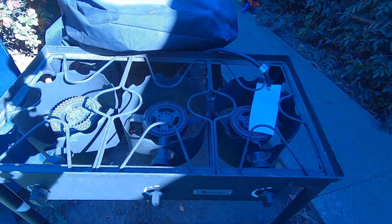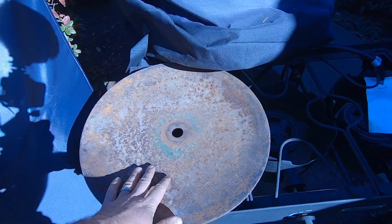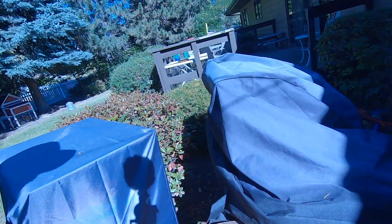So today this is what we're doing — check it out. We got this camp stove here and I've got a couple of these plow discs. We're gonna make a plow disc cooker.